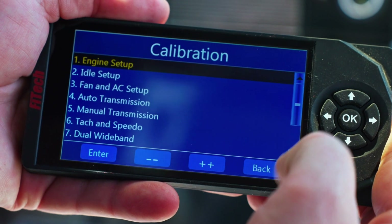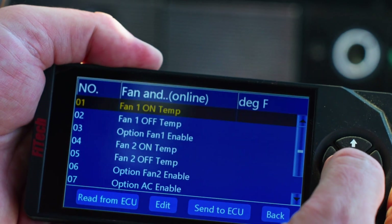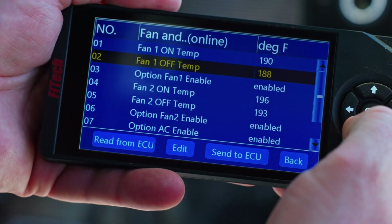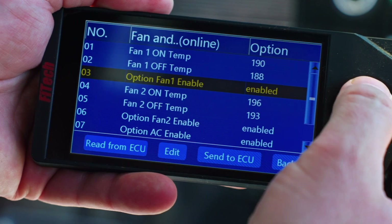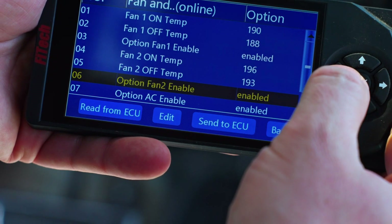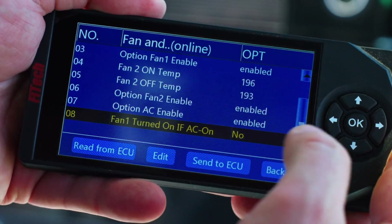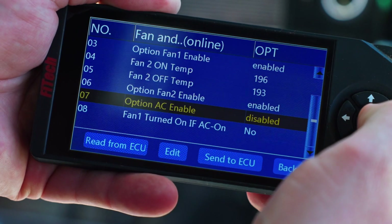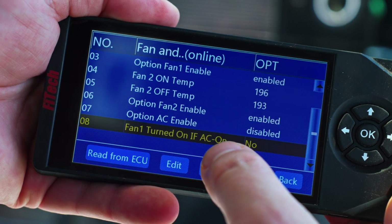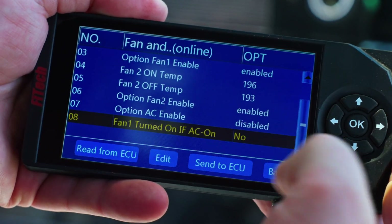Next we'll set up fans and AC. I can choose when to turn on and off my electric fans. Fan one can be enabled or disabled — if you're not using it, you can disable it. The coolant temperatures it turns on and off look good. Fan two can also be enabled or disabled. This car doesn't have air conditioning, so I'm going to disable the AC option. But if you wanted to turn on fan one when the AC turns on, you can choose to do so.